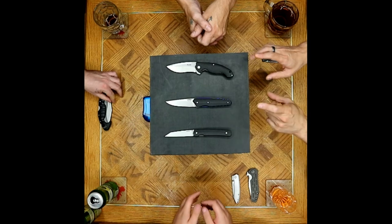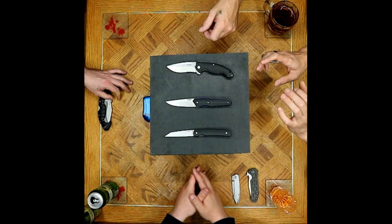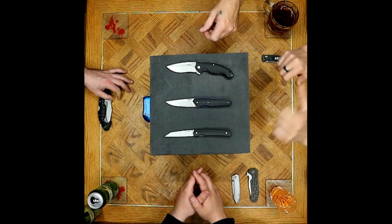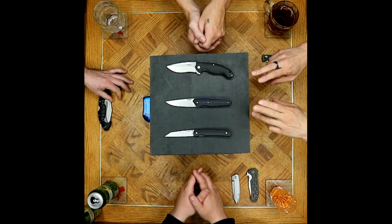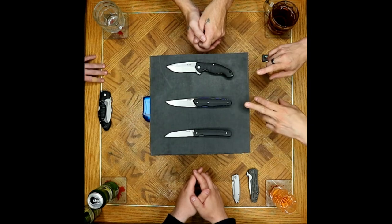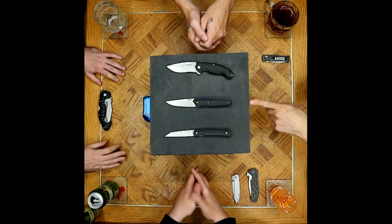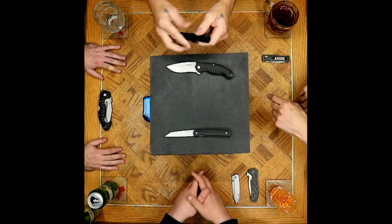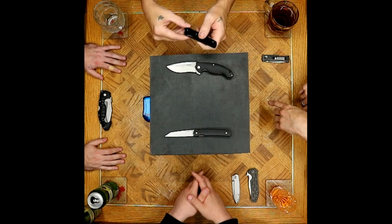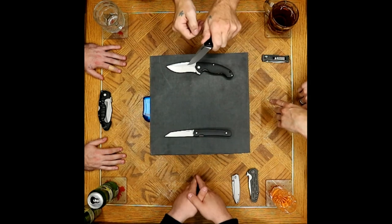The philosophy behind the two-handed opening is about slowing down. Rather than the opening mechanism, he loves thumb studs and spydie holes, hates flippers — but this knife is strictly about how it cuts. It slows you down, and people need that life lesson: slow down, enjoy your moment, stop and nail-nick your knife.